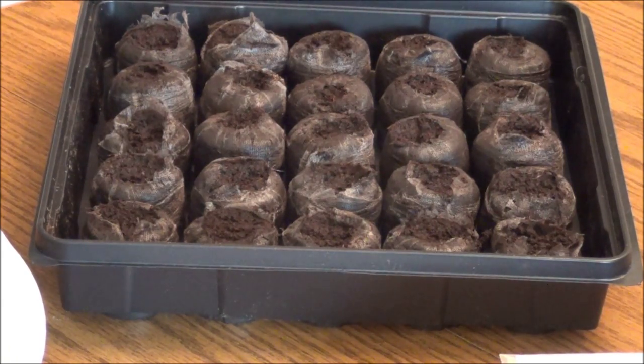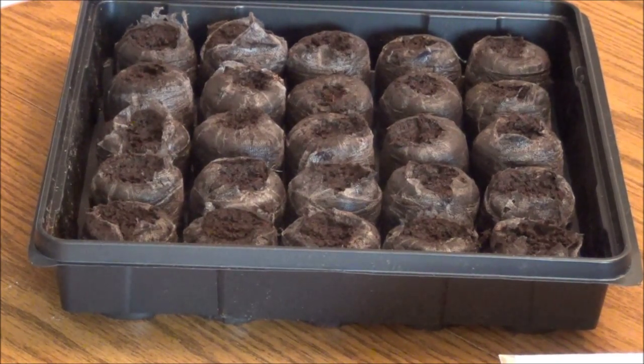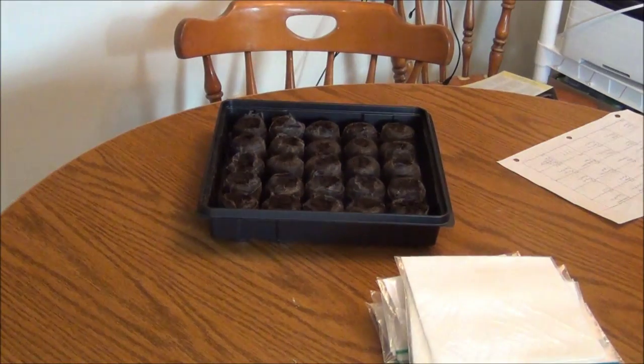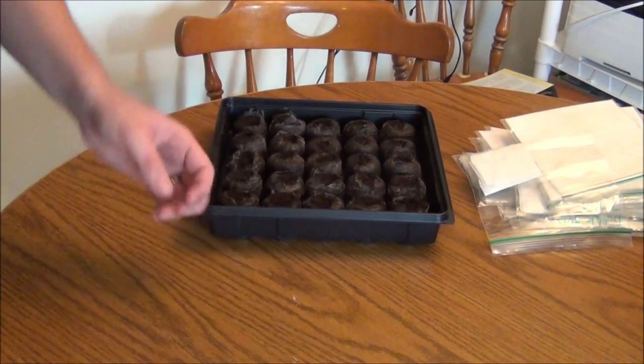Make sure you wash your hands after doing this — you will have capsaicin oil on your fingertips.